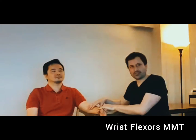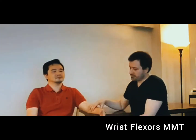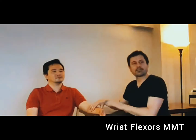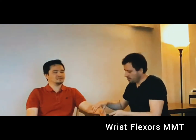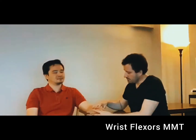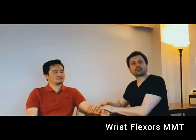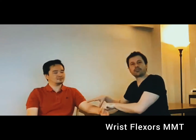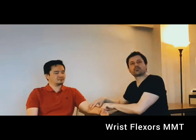I'm going to test the wrist flexors in the gravity eliminated plane. The forearm should be in the mid position, the wrist should be extended, and the fingers should be slightly flexed and relaxed. I'm going to observe how far the wrist can move to make all judgments. I'm going to stabilize the distal end of the radius and ulna, then place my fingers on the belly of the wrist flexors, and ask the person to flex the wrist.